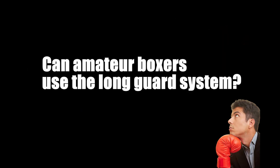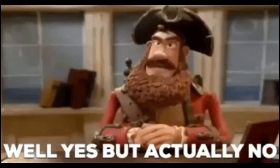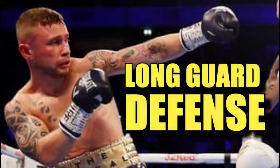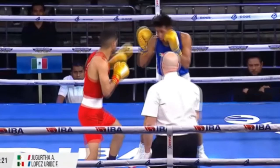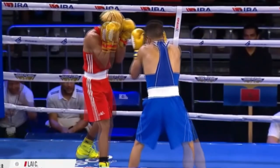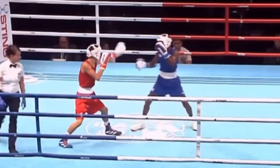Can amateur boxers use the long guard system? It's a good question with a complicated answer. In short, yes, but also no, and it depends. Today we're going to discuss which of the long guard tools presented in these two videos can be used in the IBA amateur rules, and which ones could cost you a point or even cost you the fight.